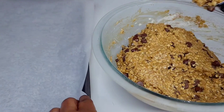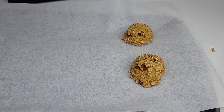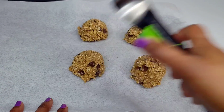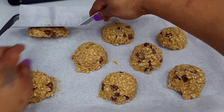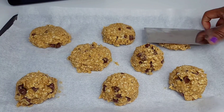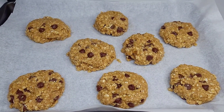I went ahead and lined my baking tray with parchment paper to prevent sticking. I'll use an ice cream scoop to scoop out the cookies to make sure they're all around the same size. Place them onto the parchment paper and make sure to separate them and spread them out a little so they won't spread into each other while baking. I used a spatula to flatten them out slightly — you can use your hands if you want. Then place them in a 375-degree oven for about 15 to 20 minutes.